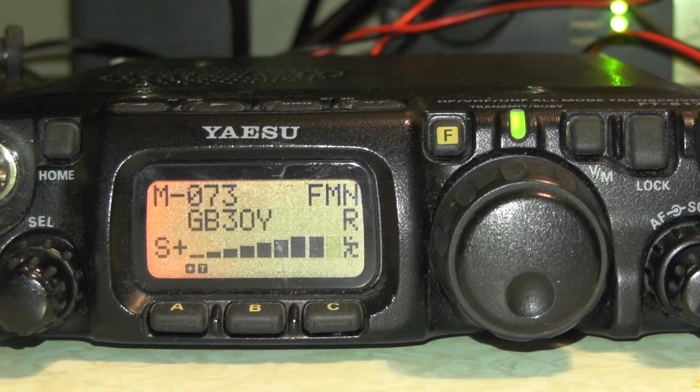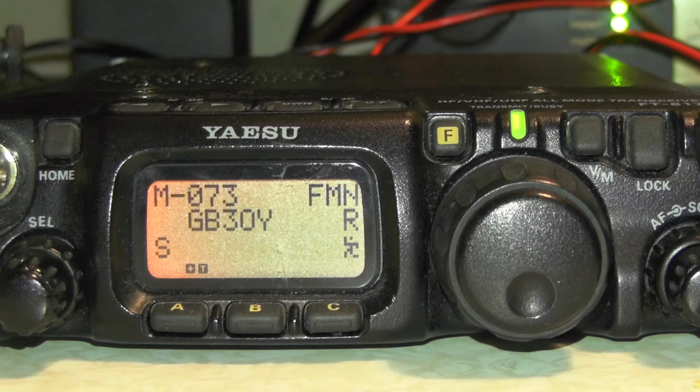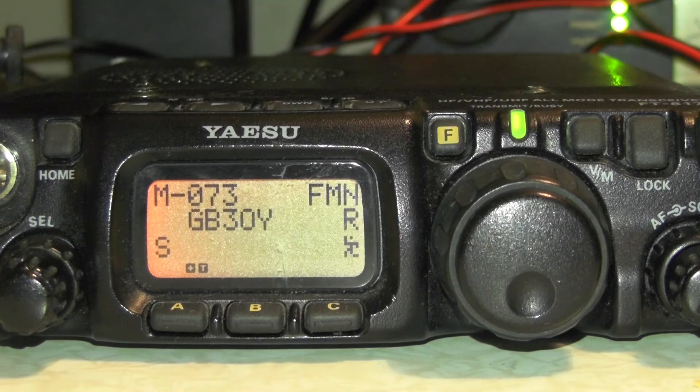And that was how to program the Yaesu FT-817. It also works on the 817-ND and should work on other Yaesu models as well — the 857, 897, and the 818. If you found the video useful, give it a thumbs up. As always, thank you very much for watching, and hopefully next week we can be outside if there's no storm to test the copper rod with the old Slidewinder DX. Thanks for watching, I'll see you in the next video — 73 for now.